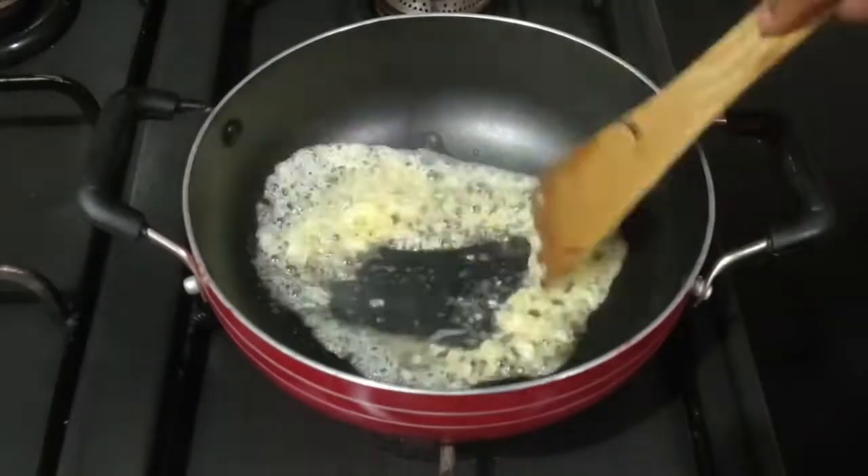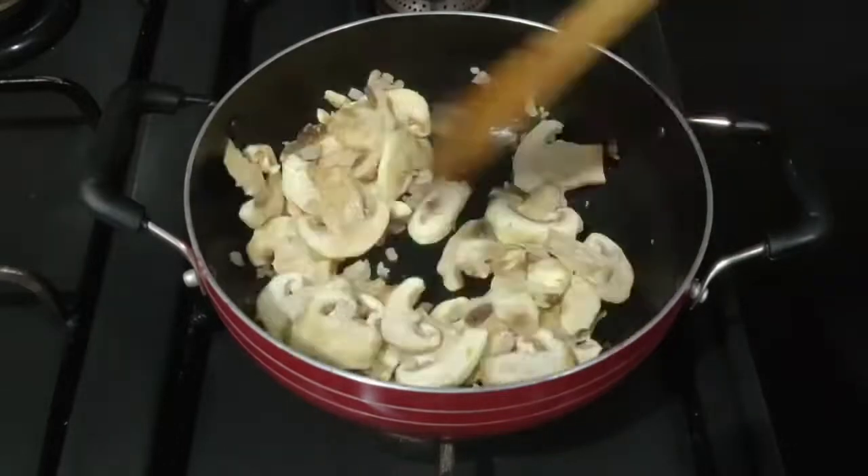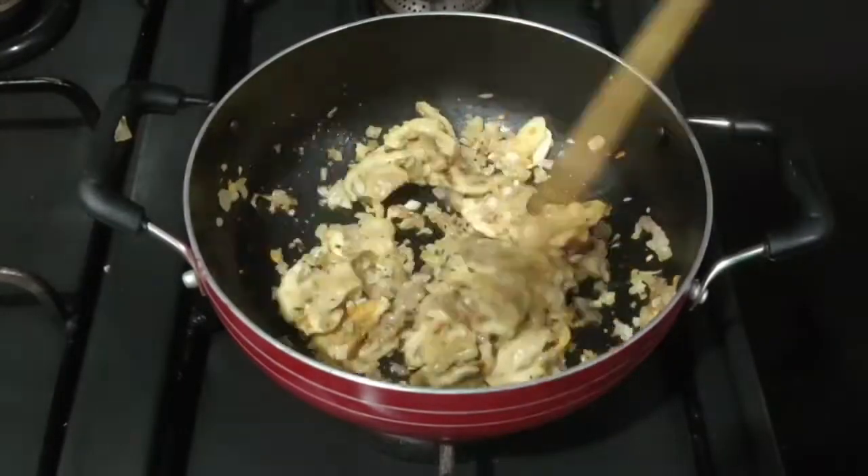Today's recipe is butter garlic mushrooms, which I bet is the ultimate favorite of all the mushroom lovers. So without wasting much time, let's dive into this super easy and quick recipe of this wonderful snack.